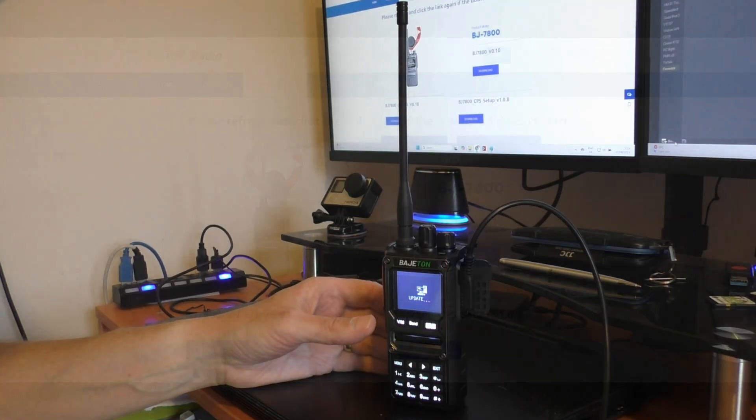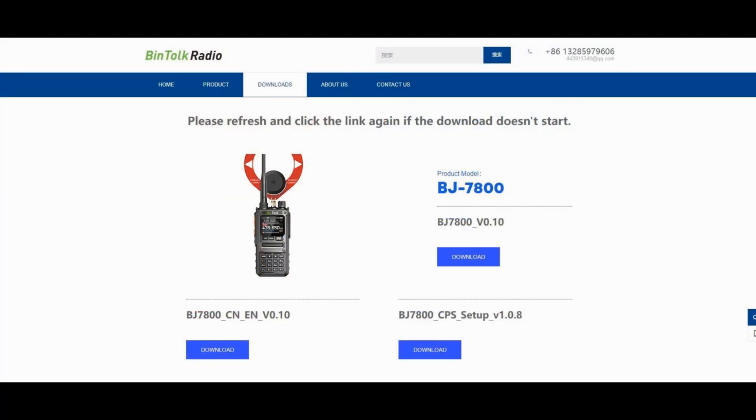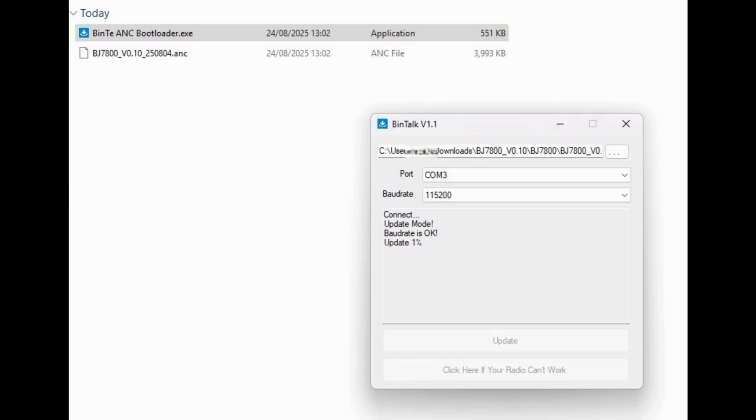Let's look at the software you need to download. This is the Bintalk webpage that was recommended to me. You can see there are three options — for the firmware I use the main one on the right. There's also the programming software, called CPS, just below that. When you download this it will come as a Windows zip file — you do need to unzip it as it won't work if you try to run it from the zip file.